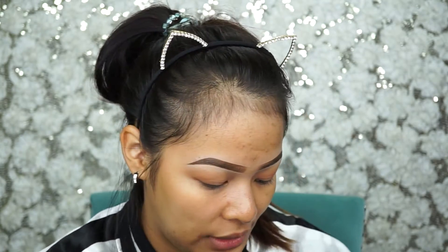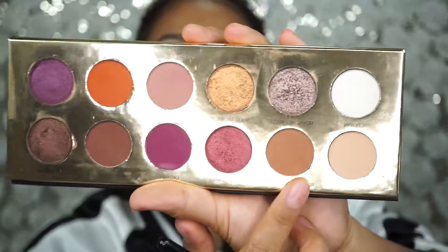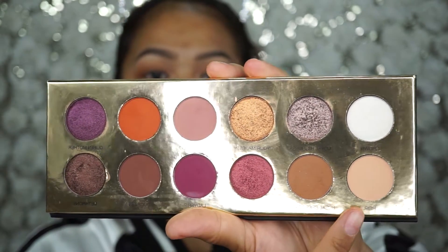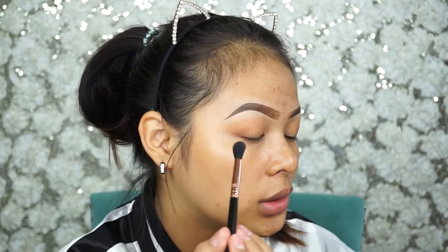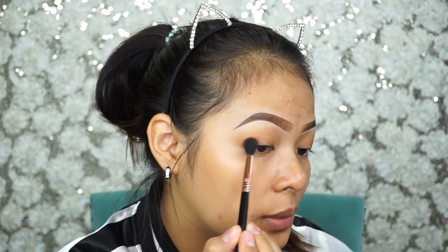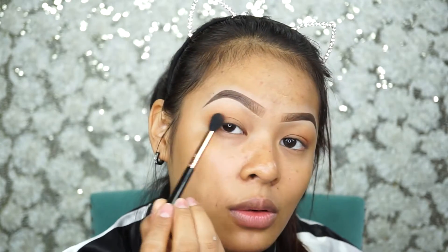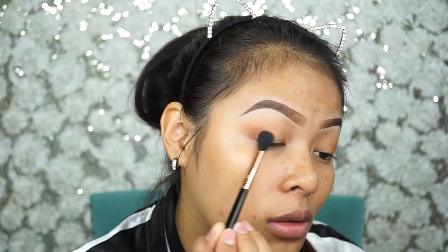I'm going to mix just two colors together — tap it out because they're really pigmented. I'm just gonna get the other corner a little bit darker.